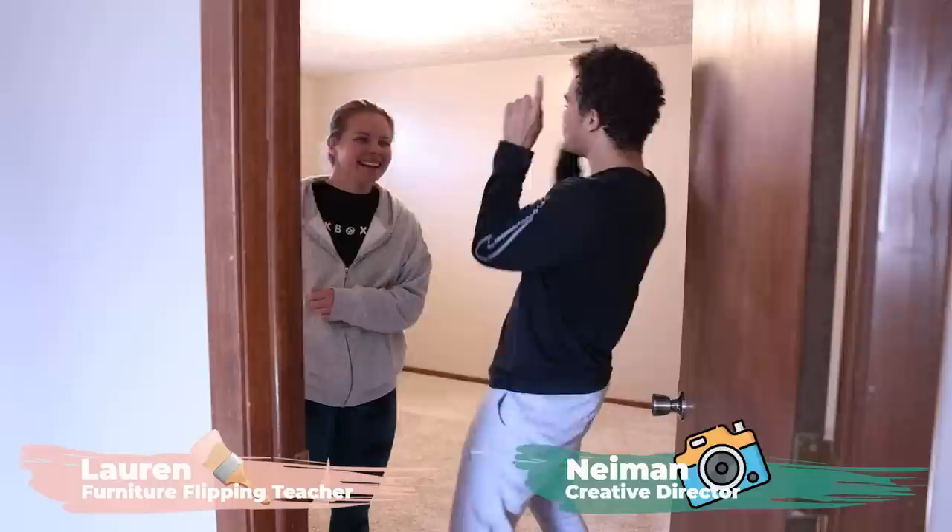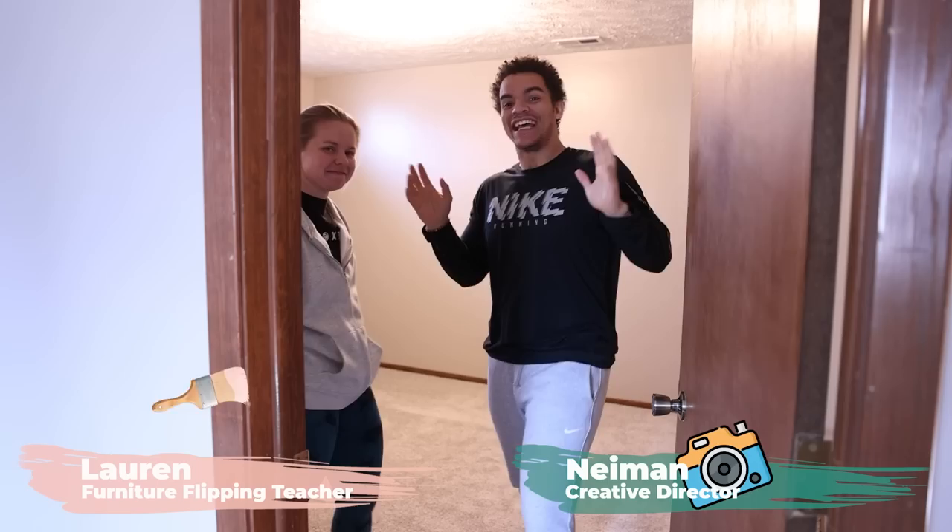Hey everybody, welcome back to Furniture Flipping Teacher. I'm Lauren. I'm Neiman and in today's video we're going to be putting together my new office — FFT's new office — and we are going to be utilizing Lauren's super super skills on the furniture flips. But first we've got to put up my desk and we're going to base everything around that.